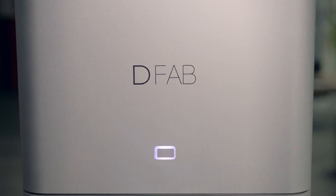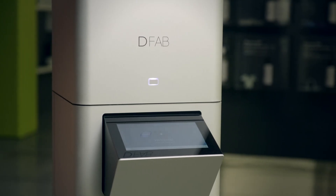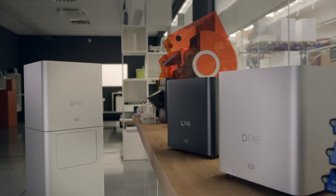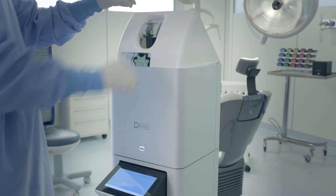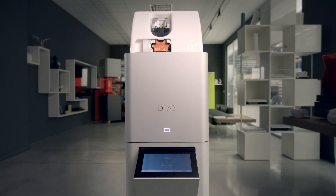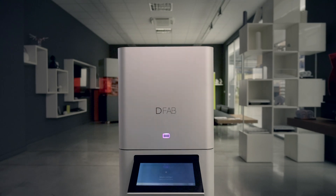Join the DFAB world. Open the doors to the digital dentistry revolution. DFAB, the turning point of the dentistry world, is the result of the long-term experience of DWS at work to meet these needs.